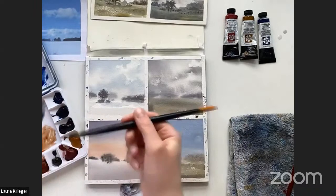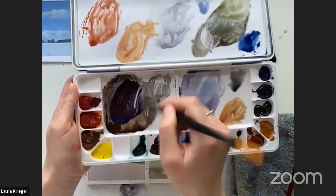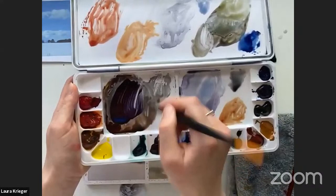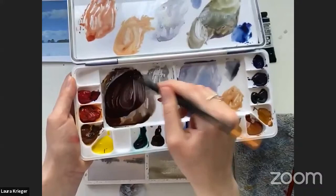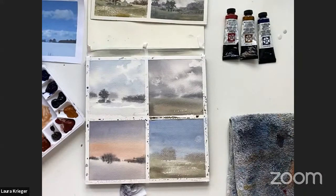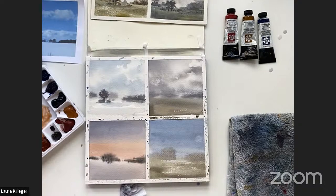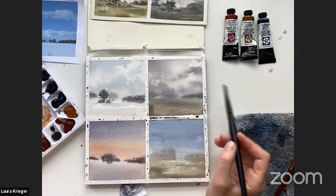Let's return to this one. I'll reinforce some of the tree line that has disappeared. Now I'm mixing my neutral — I'm using purple with a touch of yellow, because yellow is the complement to purple and will neutralize it. There's a class in this course all about color theory. This is super dark — that's good. I'm going to re-wet some of the tree line because I want it to diffuse a bit. I'm just wetting around the area where I want to create the tree line, and now it will bleed.